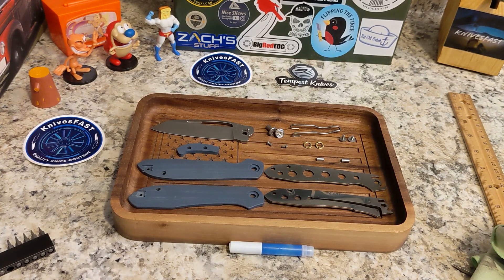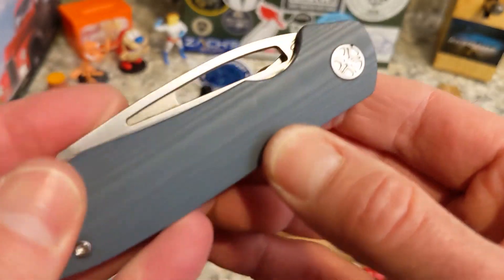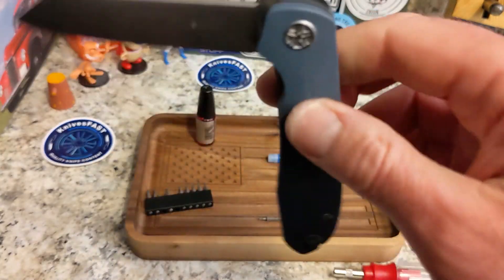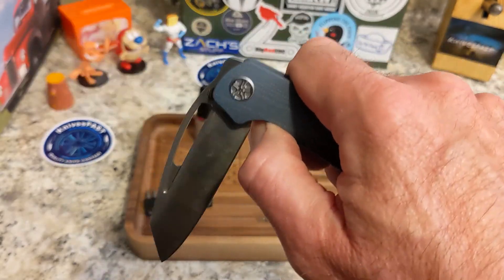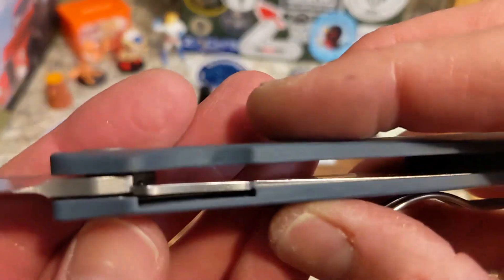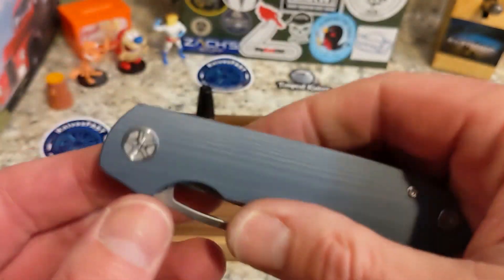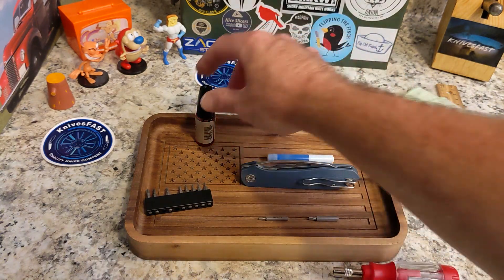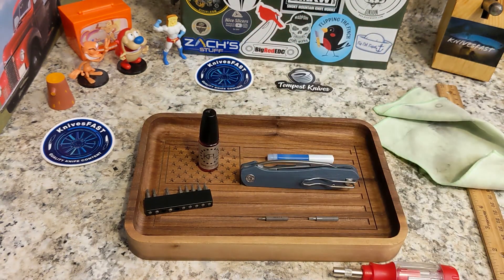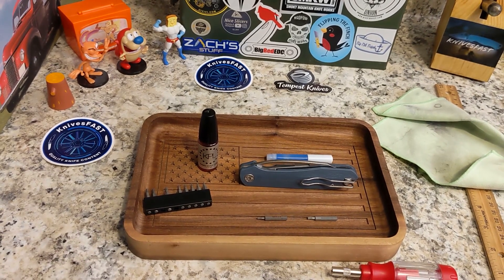There is your fully reassembled Tempest Knives Pinion prototype. The action is back — super nice. I shouldn't be playing with it because I just put Vibra-Tite blue on it. Lock-up is back to where it should be, it's dead centered, and there's plenty of KPL in it. I'm an affiliate with KPL — use code KNIVESFAST at KPL.com or KnifePivotLube.com for 10% off.